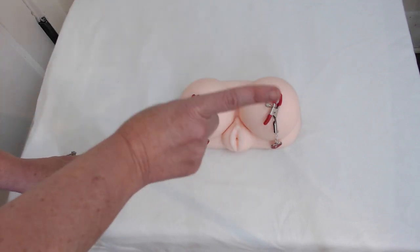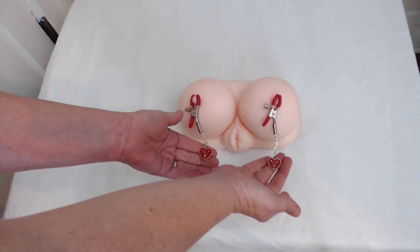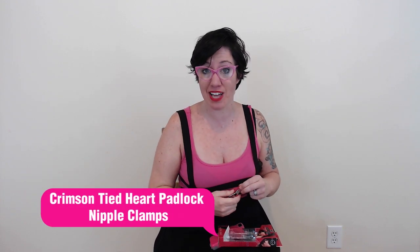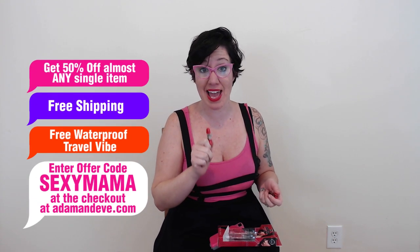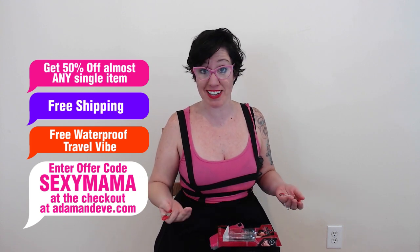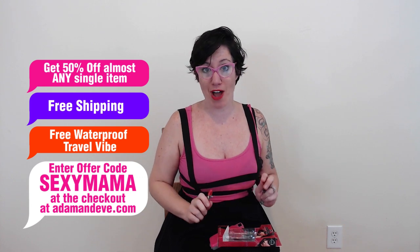Always remember to check in with your partner and make sure that they're having as much fun as you are. That is it, my friends, my sexy mamas out there. I highly recommend a little bit of nipple play with the Crimson Tide Nipple Clamps — amazing product at AdamandEve.com. Don't forget the offer code SEXYMAMA, that's S-E-X-Y-M-A-M-A. Enter that at checkout and get up to 50% off on almost any single item, free shipping, and a waterproof travel vibe.